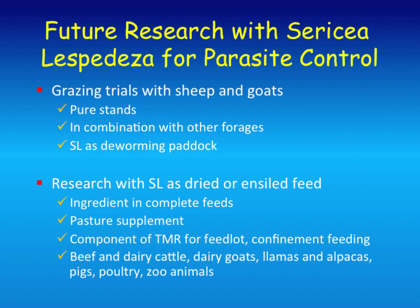Some of our future research includes grazing trials in combination with other forages, using SL as a deworming paddock—farmers tell me they rotate animals when they get sick and say they look better after a couple of weeks. Research with dried or ensiled feeds as an ingredient in complete feeds, as a component of a total mixed ration. And then all these other animals we haven't done much research with that have similar parasites to sheep and goats—it's likely got potential for them too.